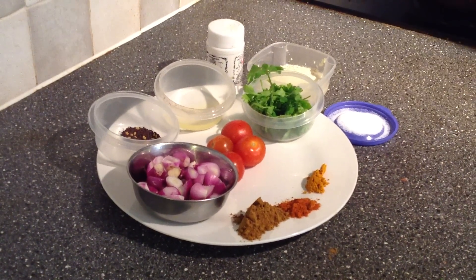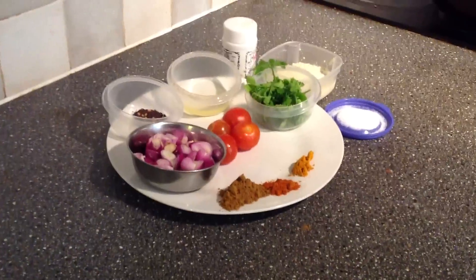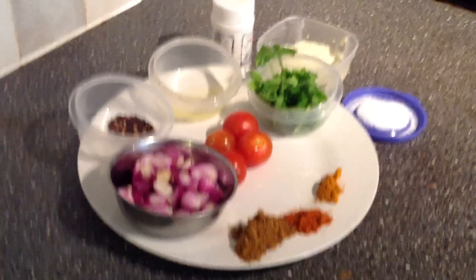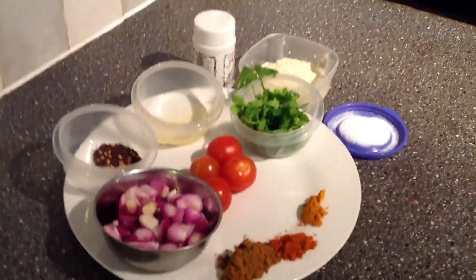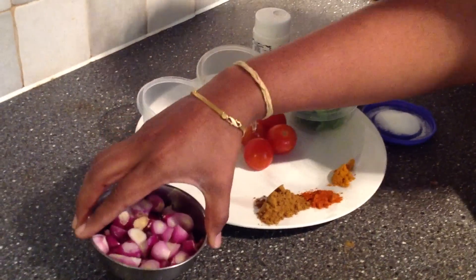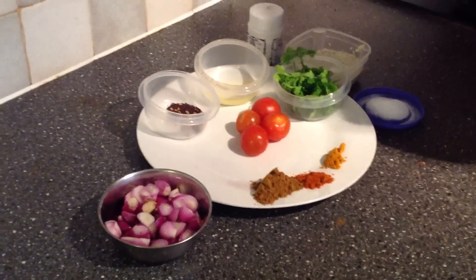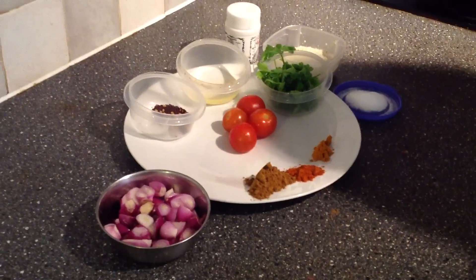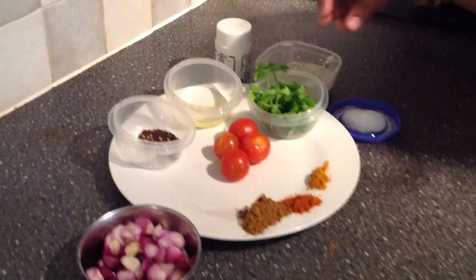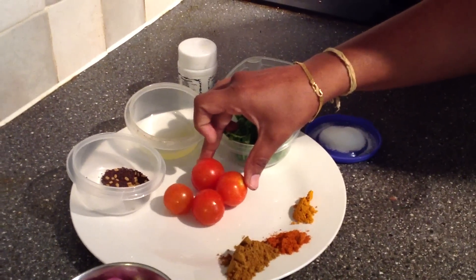First, we will see what we need to get in place. We need a simple format for this. We will need a simple format for this format. Then we have 4-4 degrees of Thakali.